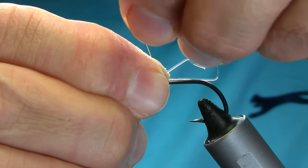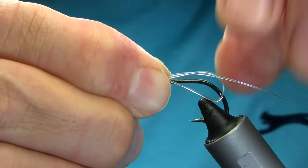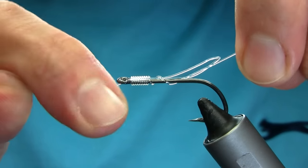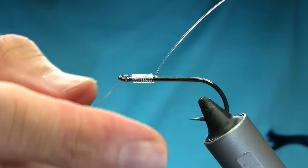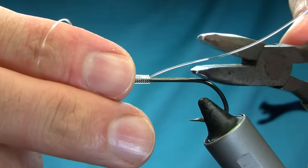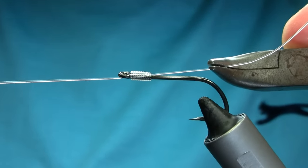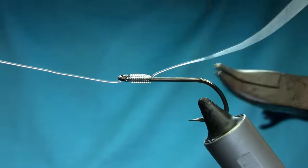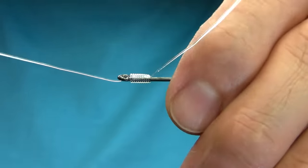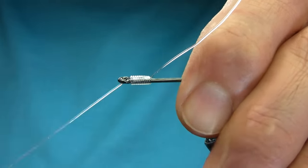With the tag end, just pull it through the loop, then pull this end. Make sure you grab both ends and pull. Once you're done that, grab this end with a plier or something and give it a good push-pull either side, then pull it with the right hand.